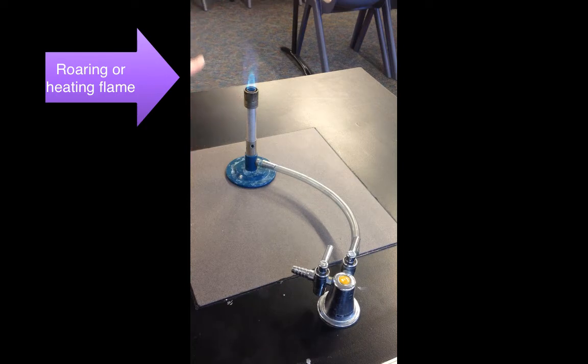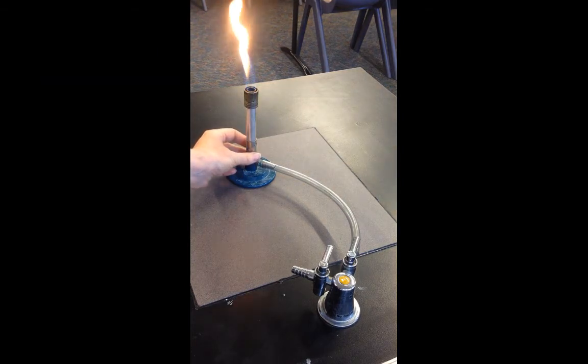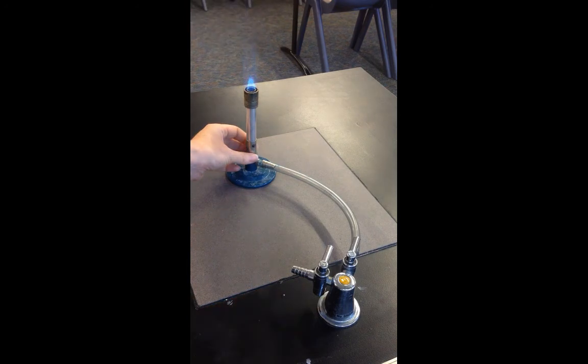The light blue area is slightly colder than the bright blue area, and the hottest part of the flame is at the tip of the bright blue cone. You can practice turning it to a yellow safety flame and then turning it back to a bright blue cone.